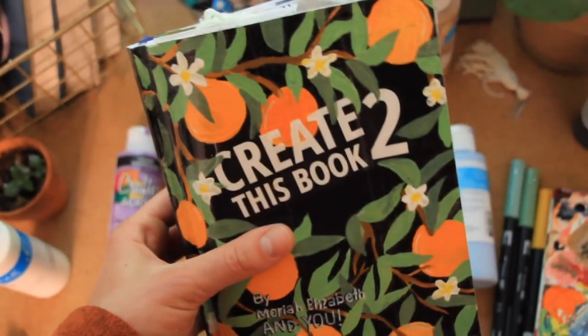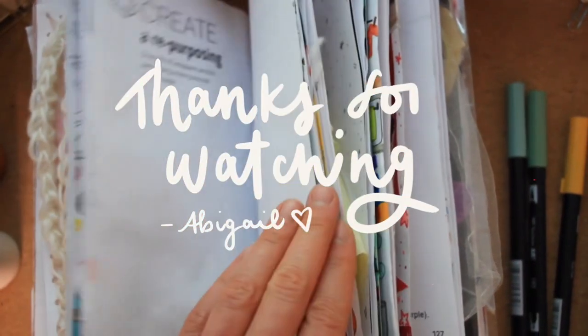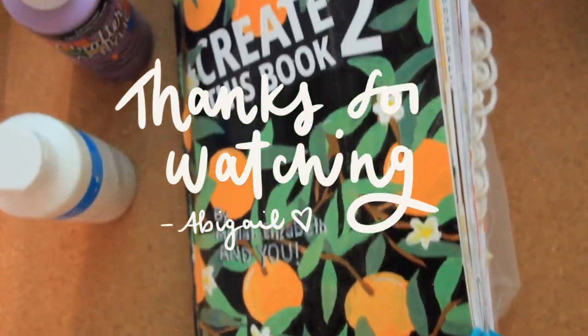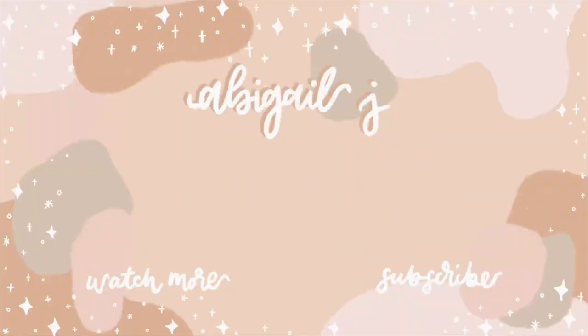That concludes today's video. Be sure to check out my entire playlist for this series — I have a lot of episodes and of course more to come as I slowly finish Create This Book 2. I hope you guys enjoyed it. Make sure you let me know which of these three pages was your favorite, and I will see you in my next video.